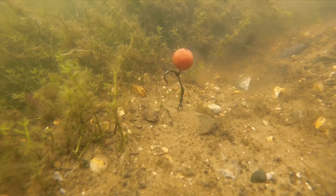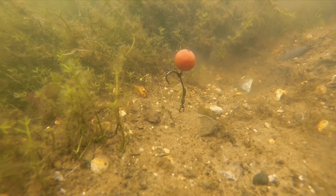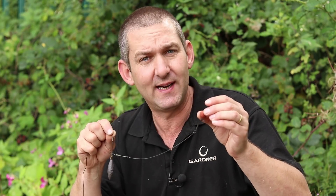It sits a little bit lower than on a mugger. It's a bit stronger, so you can use it in really outrageous situations where perhaps you don't want a curved pattern hook. It really is the one.